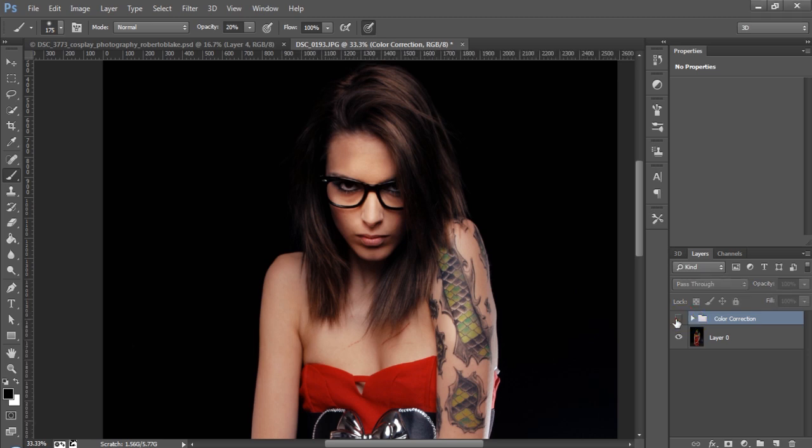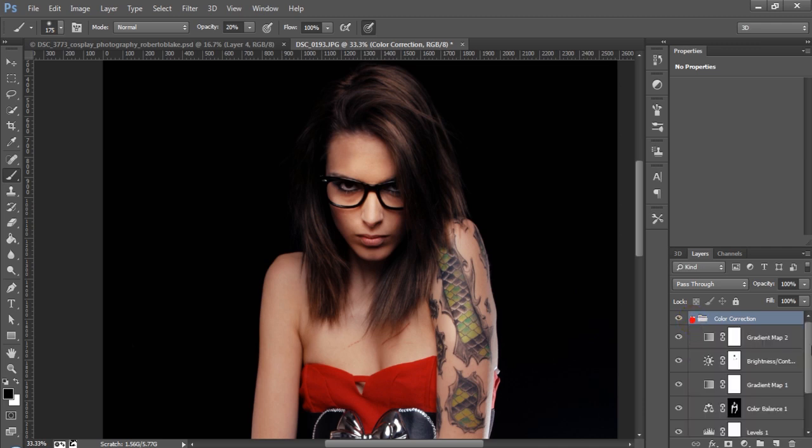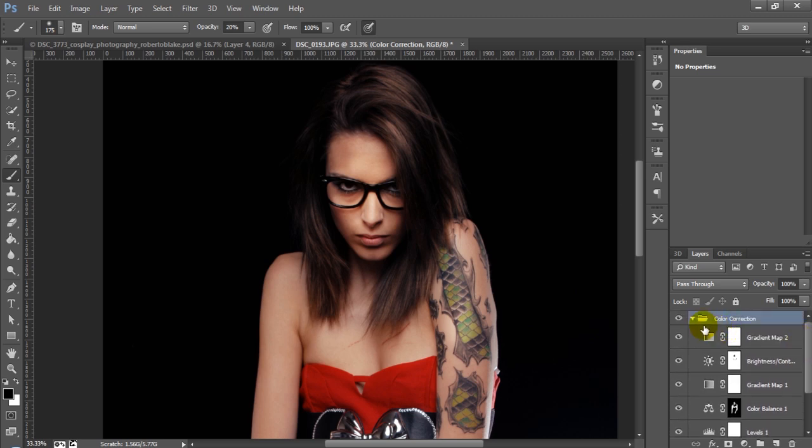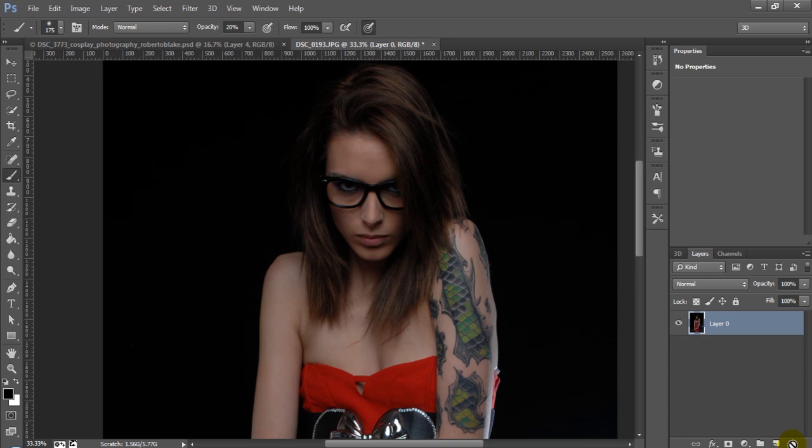Let's go ahead and just toggle off my color correction here. You can see it's still a great photo, but it feels a little flat. It doesn't have enough contrast, and there wasn't enough fill lighting in the photo. We corrected a lot of that, and I'll show you how we did that and how we created more depth and the color casting that we wanted. It wasn't very difficult — it just required a few adjustment layers and some masking. I'm going to go ahead and get rid of these altogether, and we'll start over from scratch.